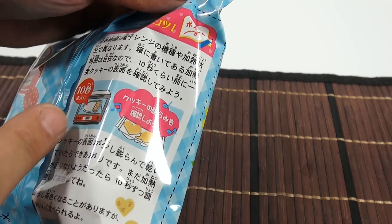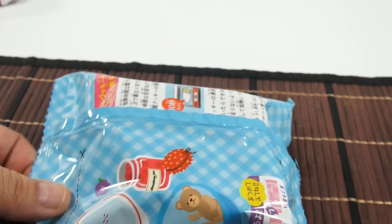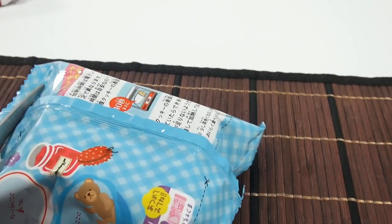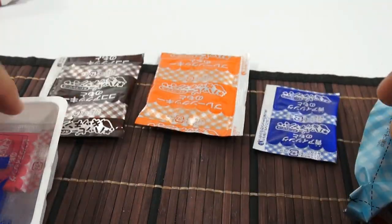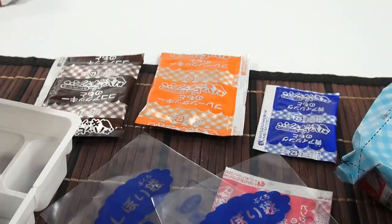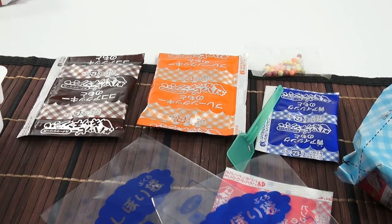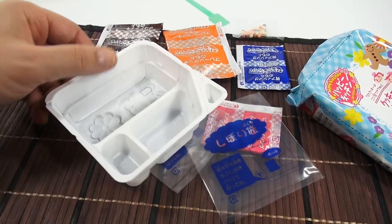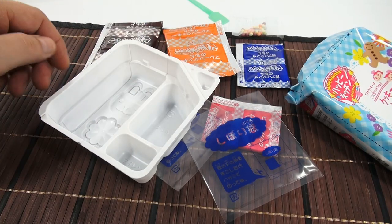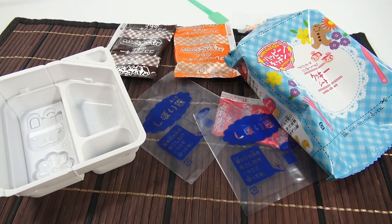I can see there's a microwave symbol and it looks like there's a cooling time you need to do. So let's cut this one open and see all the pieces. I usually cut it open, dump it all out, and it takes me a few minutes off-camera to organize it and see everything I have. So when we check back in, I'm going to have it all organized.